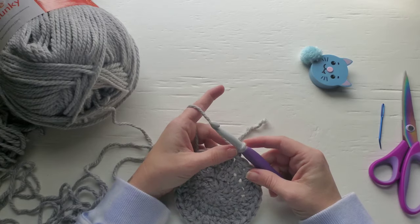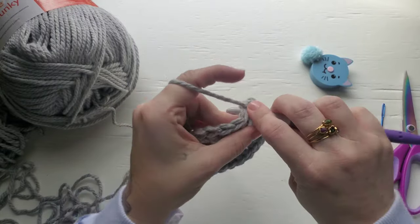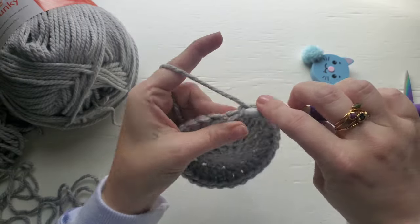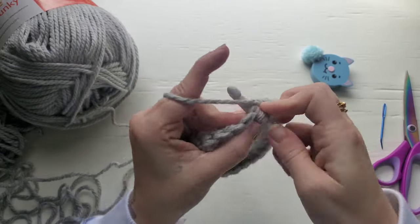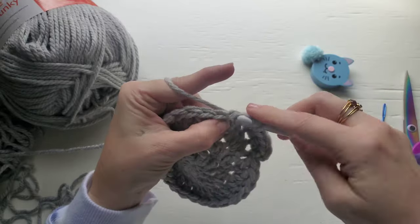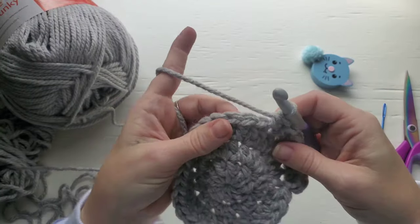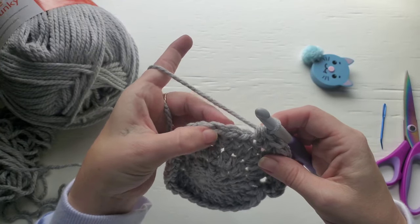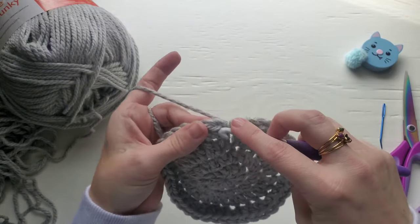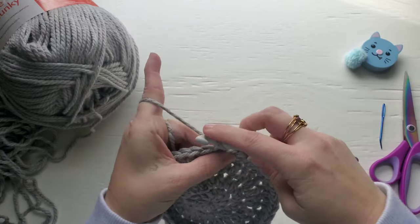For row four we have chained one. Now we're going to work two half double crochet in the first stitch, and then half double crochet in two, two half double crochet in the next stitch, and then half double crochet in two. Continue to work this way all the way around — that's two half double crochet and then half double crochet in two. Your stitch count for this row should be 40. Go ahead and join with a slip stitch and chain one.